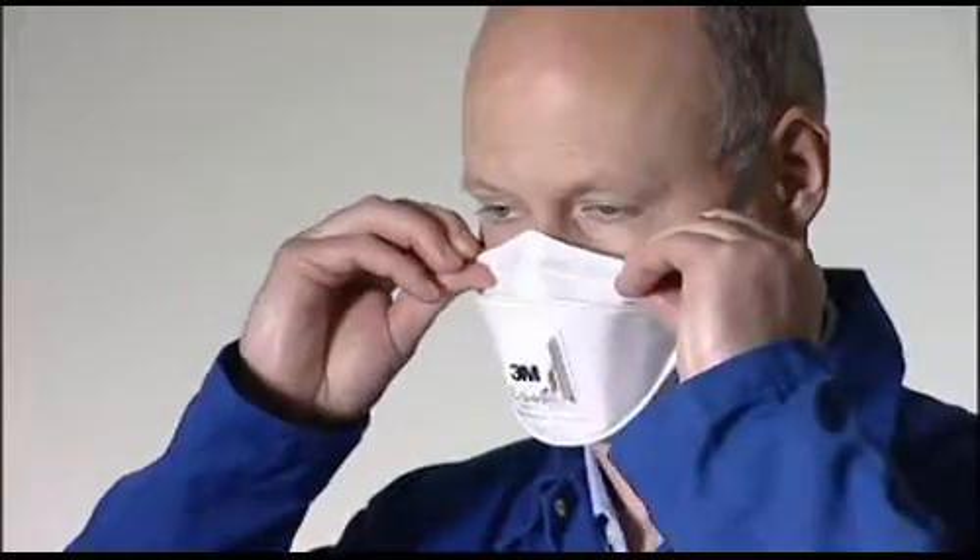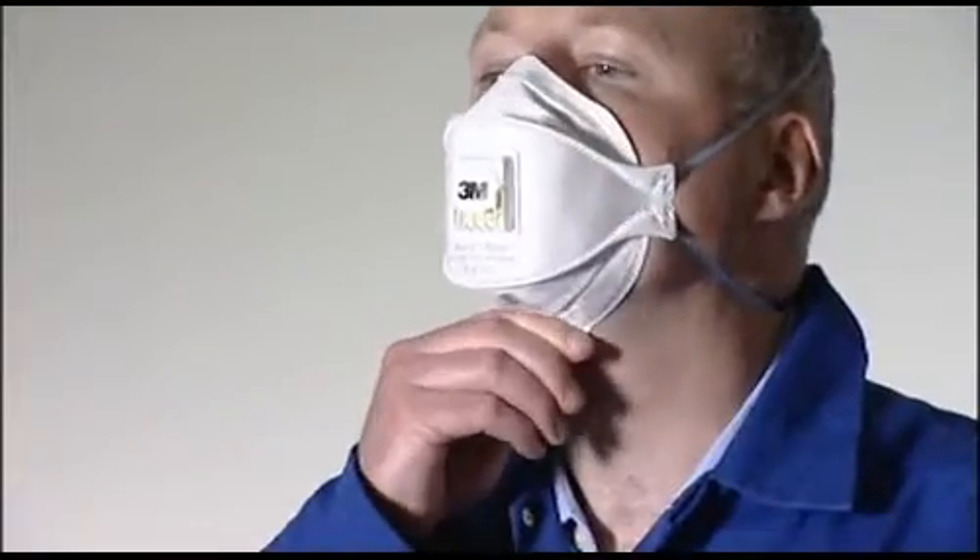The straps must not be twisted. Adjust the top and bottom panels for a comfortable fit, ensuring that the panels and tab are not folded in.